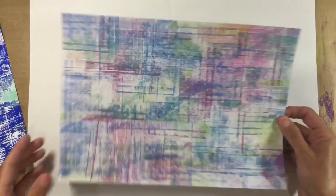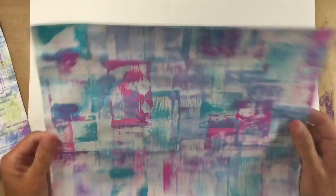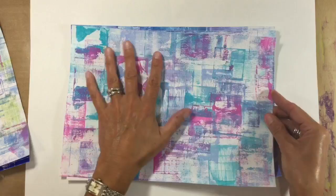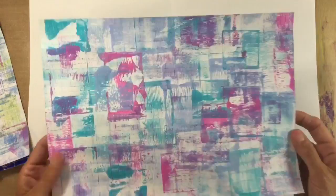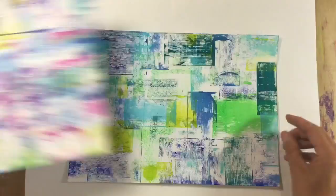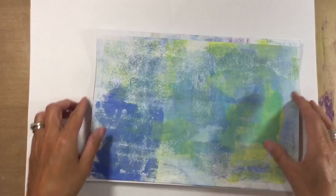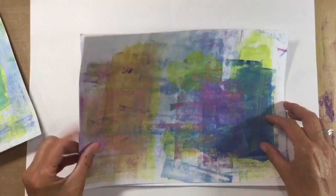This one was done with cheap kids' ready-mixed craft paint from Hobbycraft — so you can use any type of paint, it really doesn't matter. This one was also done with cheap kids' craft paint from Hobbycraft, just in pink and turquoise. This one's done on a much thinner piece of cardstock and you can see more curling than on the thicker cardstock, but you can do it on paper, thin cardstock, thick cardstock, mixed media paper — whatever you like. And these are the mop-up pages from the last lot — where I've brayed off — so that's a really fun and quick way of creating lovely backgrounds.